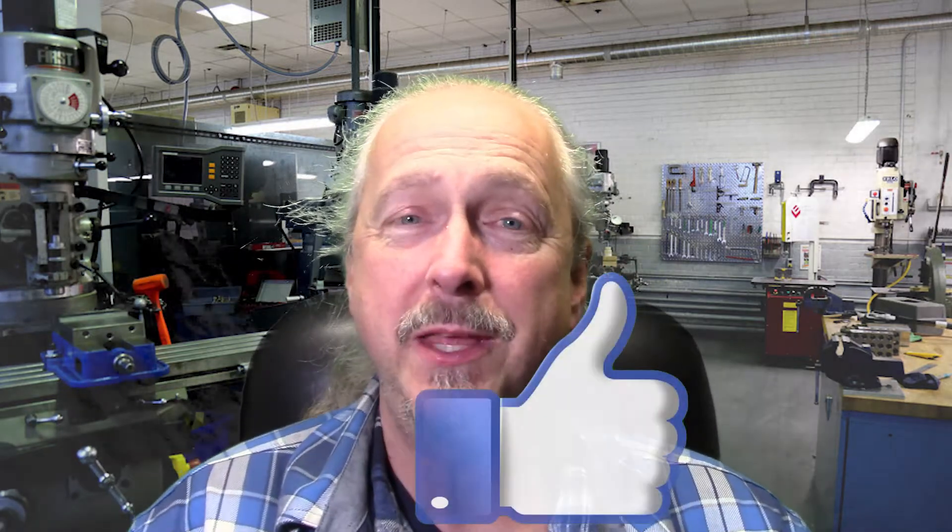I certainly would appreciate it if you'd give this video a thumbs up — that helps the YouTube analytics drive more viewers to the channel and that helps the channel out.